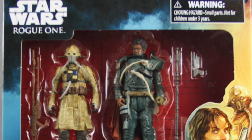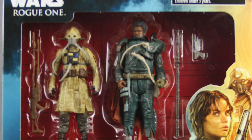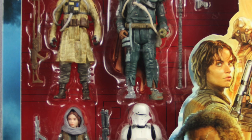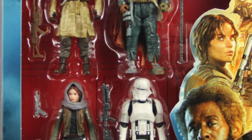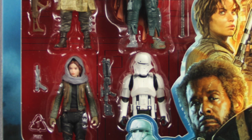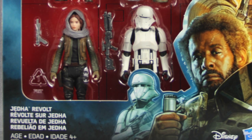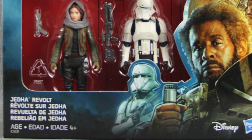Hey everybody, JC here with another TNI Toy Review, and today's review is in association with JediInsider.com, your number one news source for everything Star Wars. Today I'm going to be taking a look at the brand new Star Wars Rogue One 3¾ inch Jetta Revolt 4-pack from Hasbro.